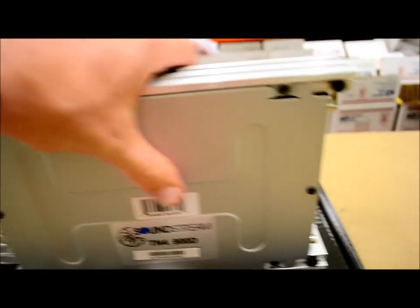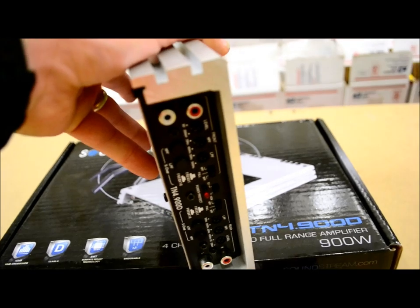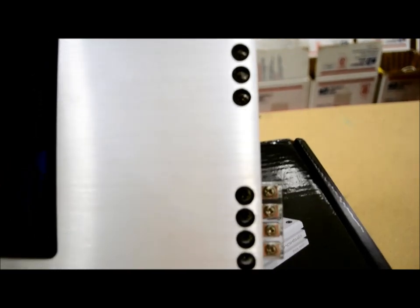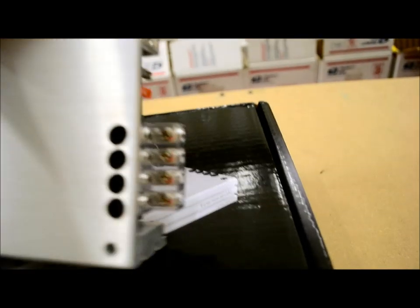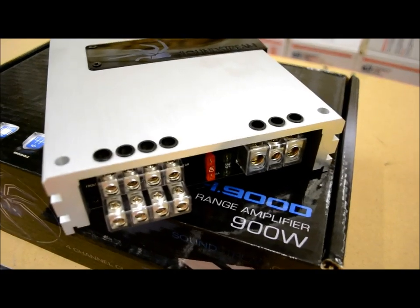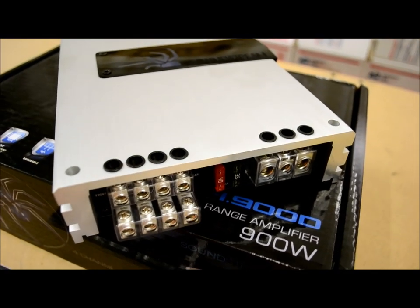It's a nice little amp. This is where we need to spend some time — look at the side. Nice plastic machine-grommeted, machine-threaded screws. Somebody loved this amplifier. When you look at something and say 'hey, that's nice' — this is nice.